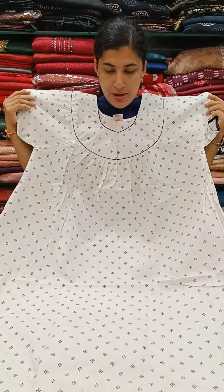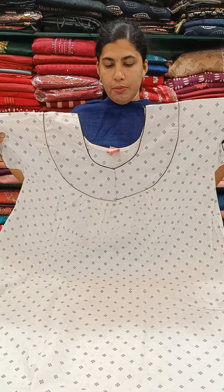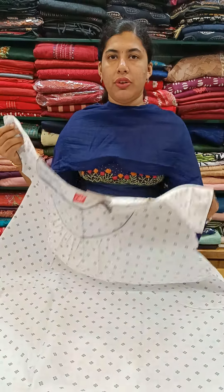We have the white shade and we have the blue shade, and front and back pleats. We have the piping, and front and back open. We have the 645 plus.